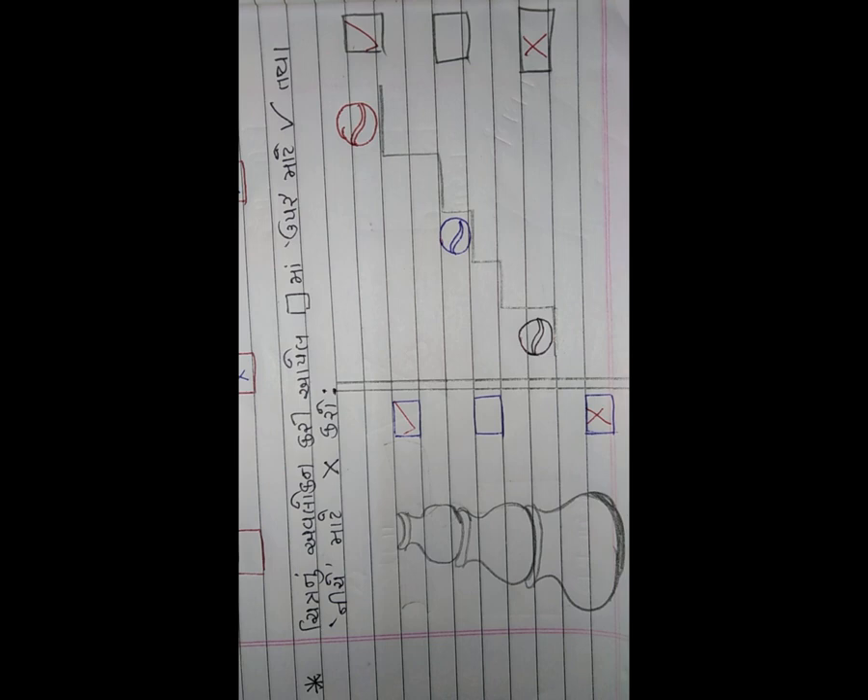સૌથી નીચે ક્યા રંગનો બોલ છે? - કાળા રંગનો, એટલે કે બ્લેક - ત્યાં ચોકડી (✗) કરવાની છે. આ બધું ગણિતની ખાના વાળી નોટમાં લખવાનું છે. આવજો.